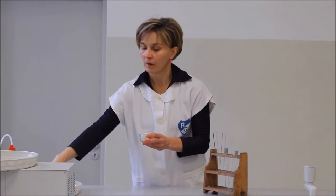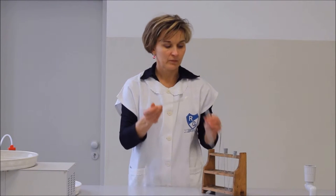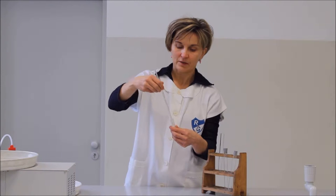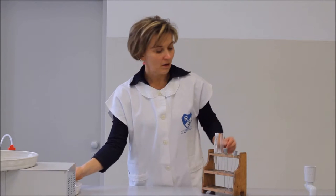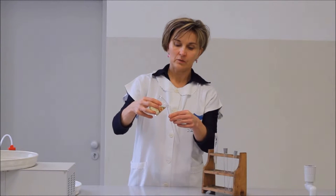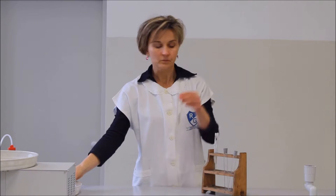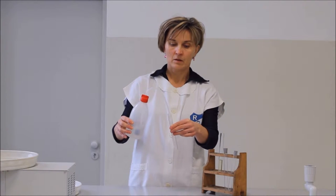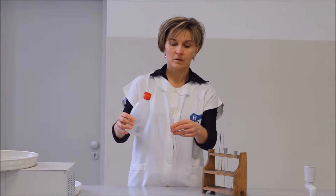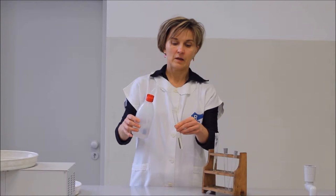Tehát két kémcsőben teszünk disznózsírt. A kémcső aljában próbáljuk elhelyezni. A másik kémcsőben étolajat töltünk. Majd pedig desztillált vízben próbáljuk feloldani a zsírt, illetve az étolajat.